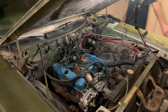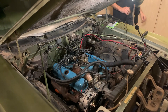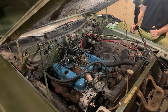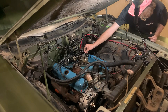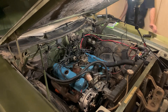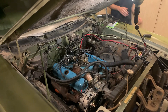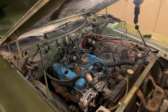We'll go ahead and turn the fuel pump on. Let's see if it'll pop off. There you go! Well, she's a runner, but not very well. Let's get some coolant in this thing.